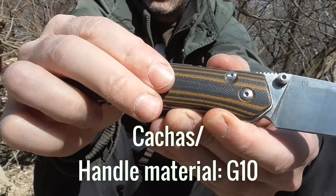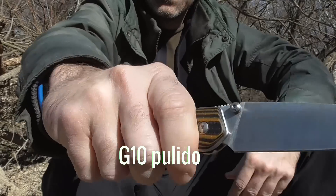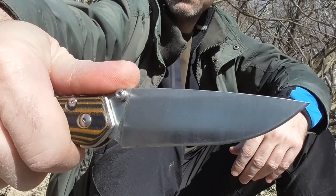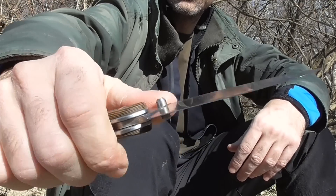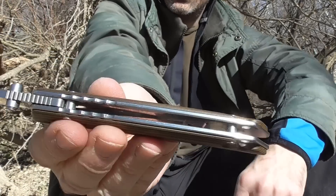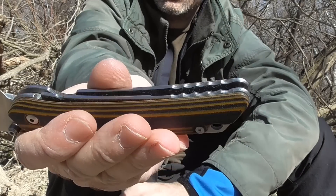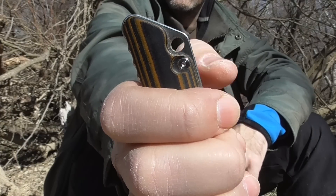El material de las cachas es G10, un G10 un poco suave, no demasiado áspero, pero con buena tracción, suficiente. Tenemos una cremallera en el lomo, muy cómoda, muy amplia, que nos permite mucho control de la hoja en el trabajo de corte y apoyamos muy bien el dedo. Tenemos un ranurado sobre el lomo, y también en la parte inferior trasera de la navaja, también un ranurado. Y el agujero para ponerle una rabiza o pasarle un cordón fiador.